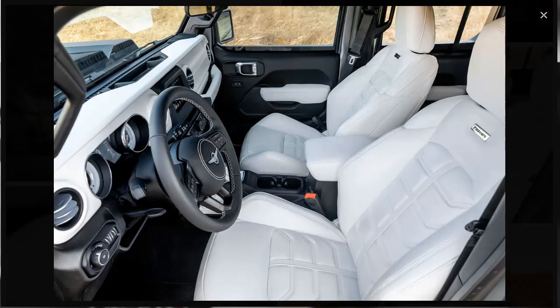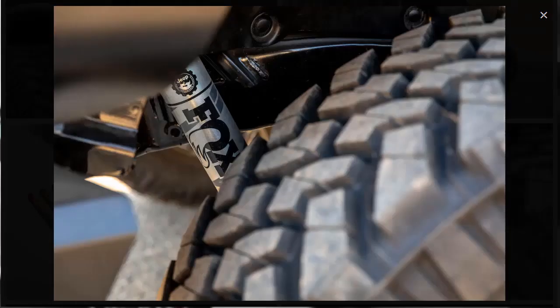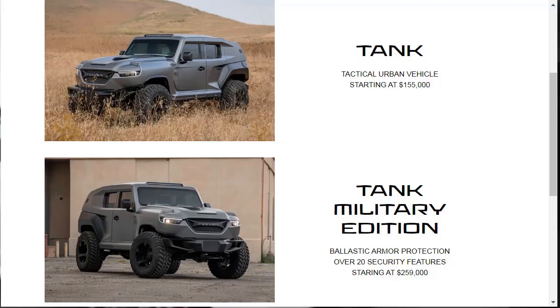The interior is still a dressed-up version of the standard Jeep interior, but it's better than the last one because the JL interior is such a leap forward over the JK's. Off-road modifications have also been made to the tank. The base model comes with 37-inch tires and a 4-inch suspension lift using Fox shocks. Remote reservoir shocks and a 6-inch lift are options. All tanks get heavier axles, locking differentials, and bigger brakes with 8-piston calipers.